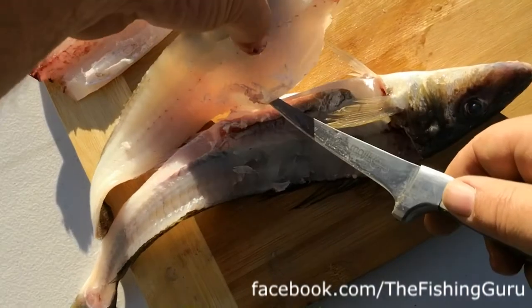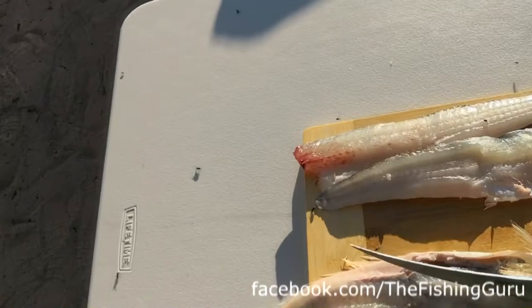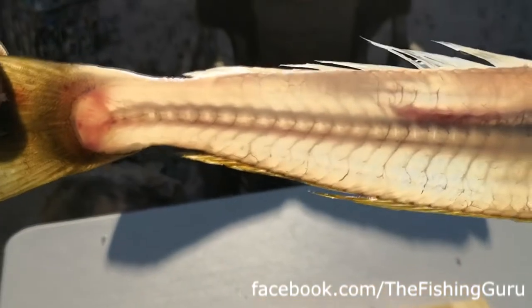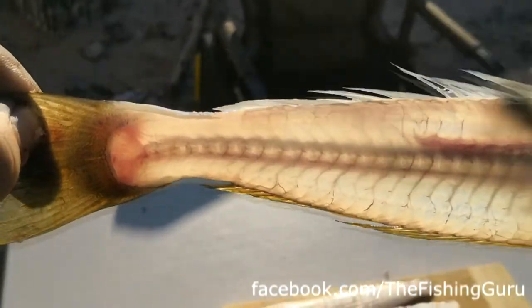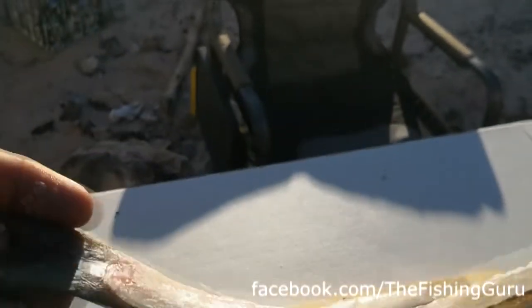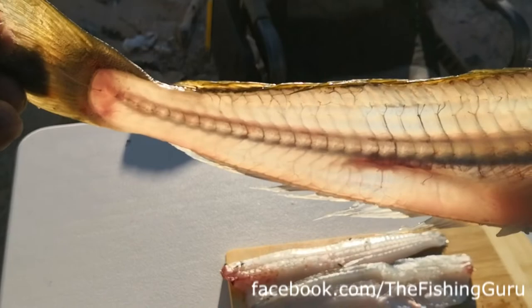Easier said than done - just like that. So now we've got two good fillets for the flies. Even with the crap knife you can see she's almost see-through. With the Martini I would have actually been able to get even more meat off. It's nice - not ideal obviously, but it did the trick.